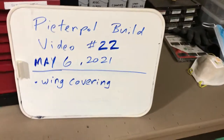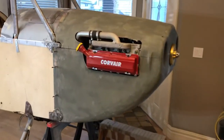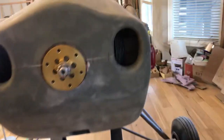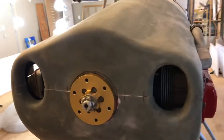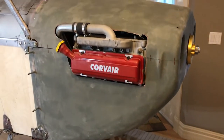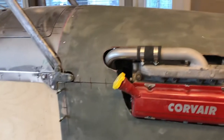Good morning everybody, Pete and Foal build video 22. Wings are well underway being covered — wing, I should say. First of all, here's where we finished off with the fiberglass cowling. I took a break from it; it was about a month's worth of work. I got sick and tired of working with fiberglass. It needs a lot more finishing and work, but it's a start. We're going to take a break and go do some wing covering — they're just kind of clear coat in place for now.